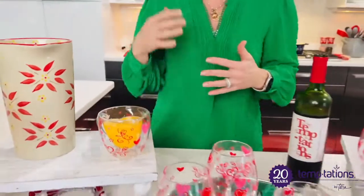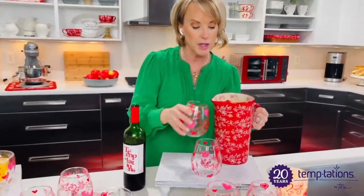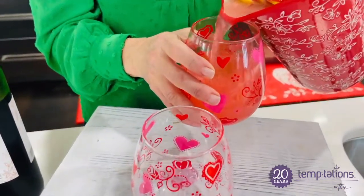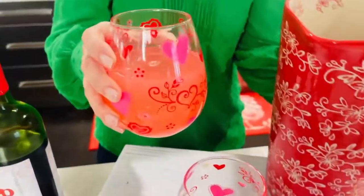Hot things hot, cold things cold. Yes, you can put coffee in here. We did a beautiful kind of sangria, or you can even do a strawberry lemonade if you wanted to. This one I wanted to pour in over the heart, because look at how sweet that is.